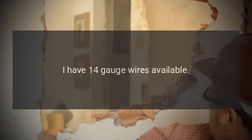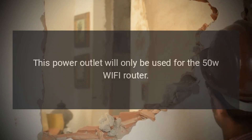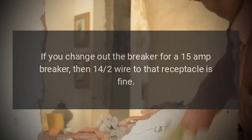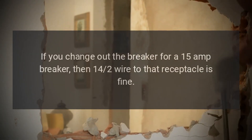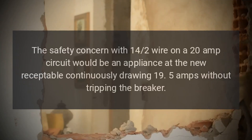Why I am considering doing this: I have 14 gauge wires available, and this power outlet will only be used for the 50W Wi-Fi router. Any safety concerns? Question from user Ming at Stack Exchange. Answer: If you change out the breaker for a 15 amp breaker, then 14/2 wire to that receptacle is fine. Otherwise you're out of compliance with the NEC.